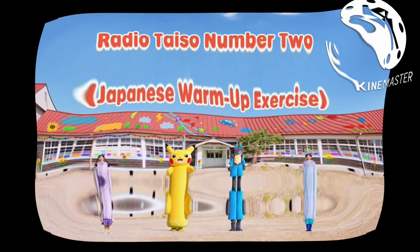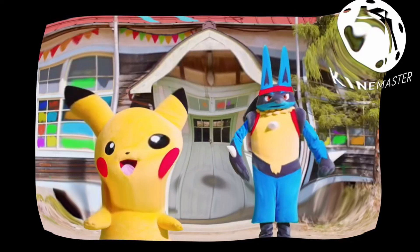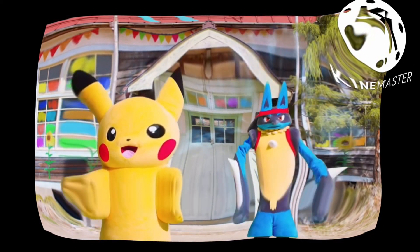Radio Taiso number two! We're going to jump up and down and loosen our bodies. Ready? One, two, three, four, five, six, and now stand still.